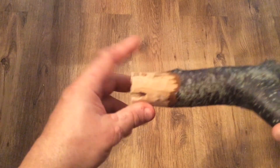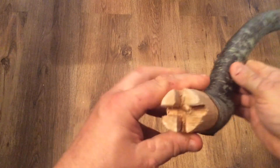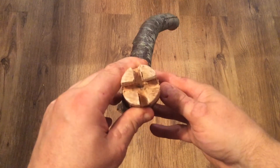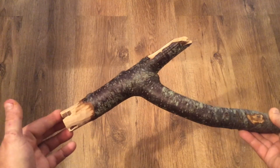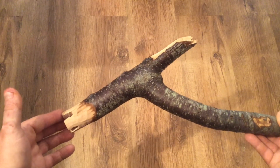I grabbed my trusty pocket knife and whittled down the branch so that it fit properly into the drain. Then drilled two holes across that were the same diameter as the cross piece in the drain. Sawed down those with a buck saw and then used my knife and a mallet to chip out the pieces.